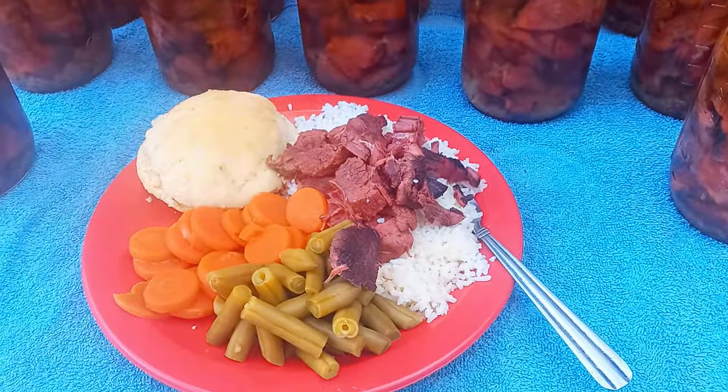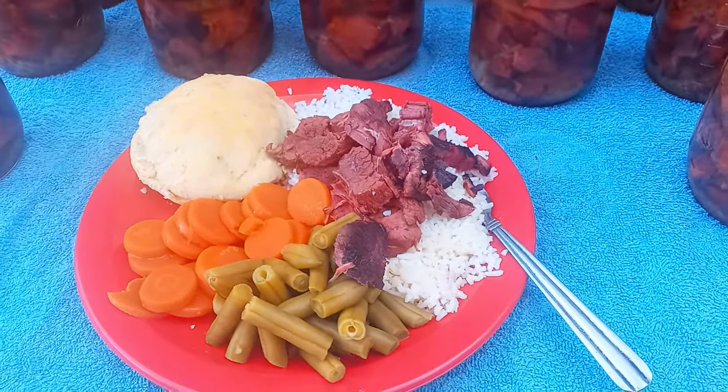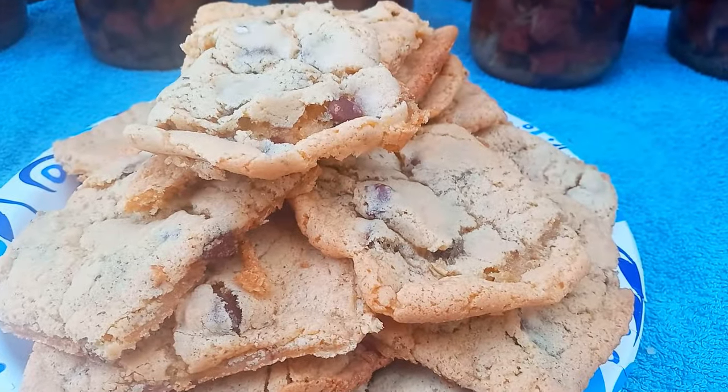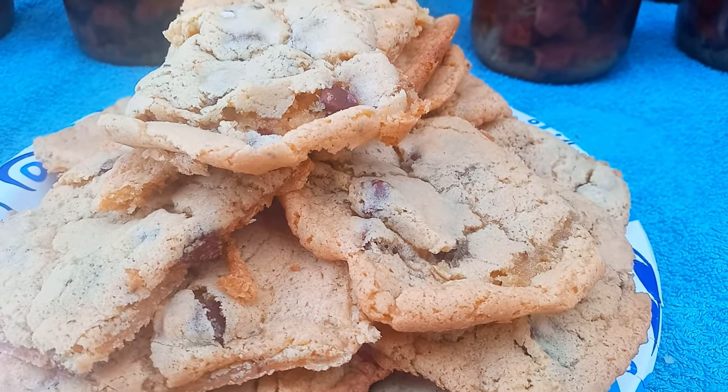All right guys, till next time — please leave a comment, like, subscribe, and God bless each and every one of you. Anybody want to see made-from-scratch homemade chocolate chip cookies? Leave us a comment.